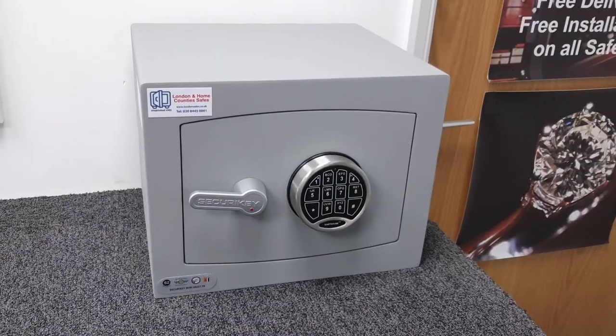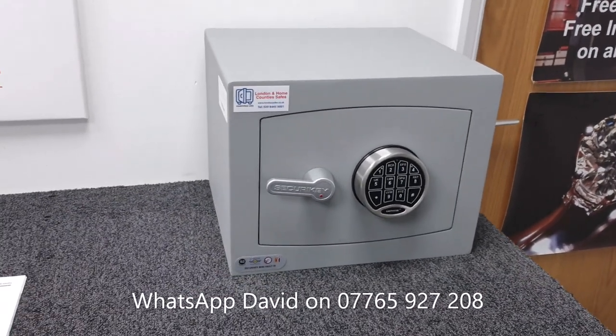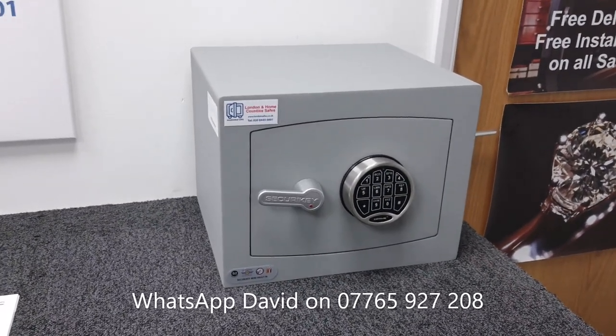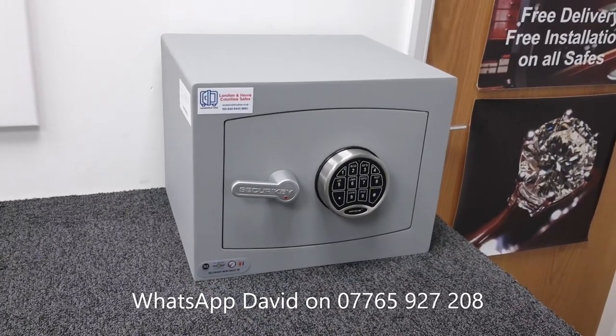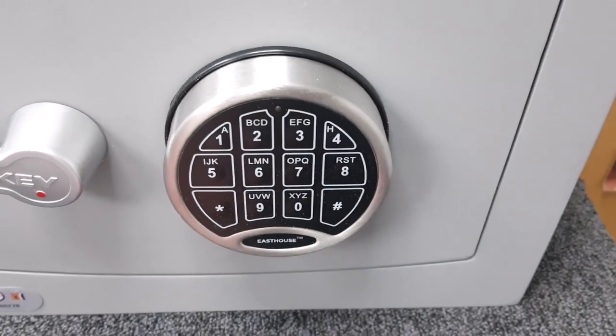You'll notice I've put my WhatsApp number on screen — I'll show it a couple of times during the video. If you're looking for a safe or just need some advice, even if you don't buy from us, just send me a WhatsApp message. Always happy to advise. So it's fitted with a digital keypad — there is no emergency key on this unit.